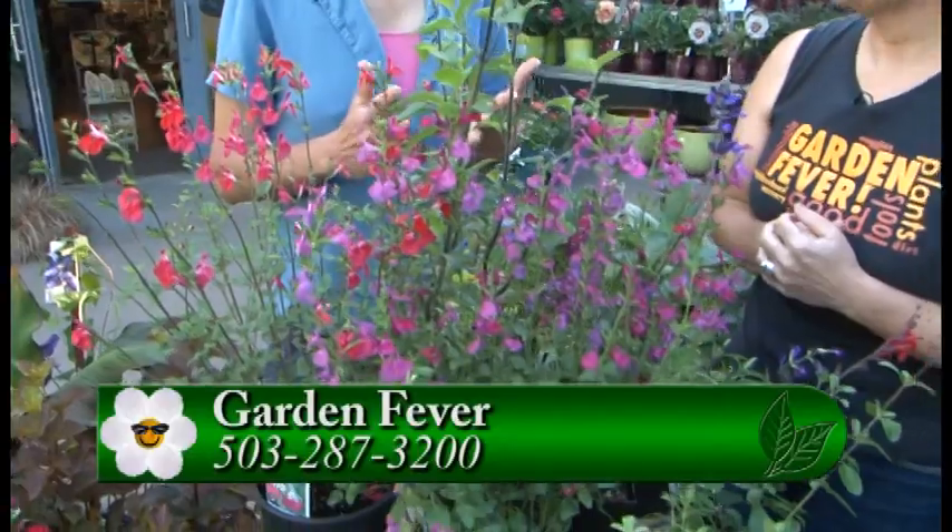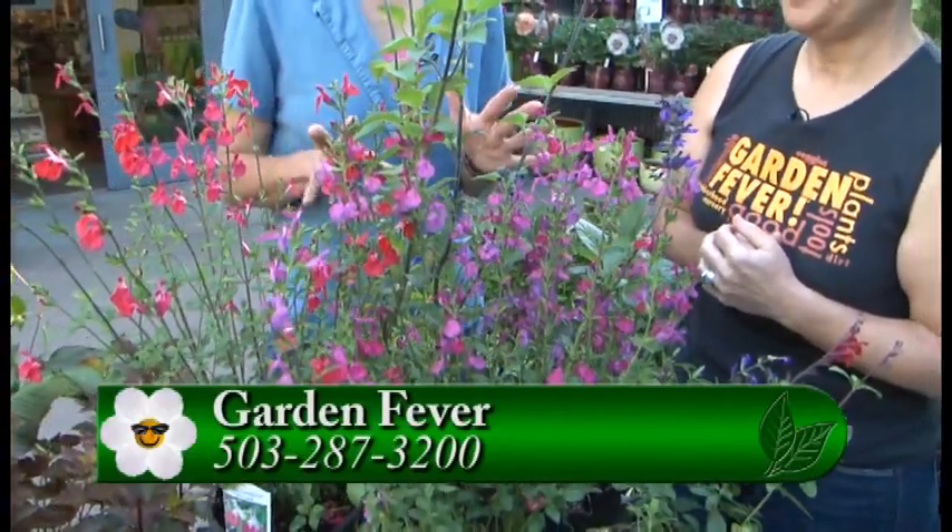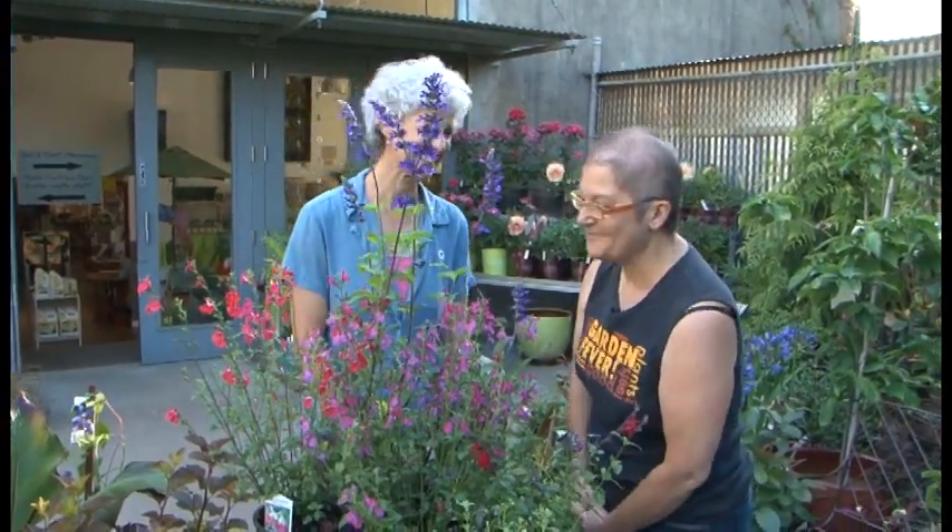After the first bloom with any of these salvias, you want to take them down to the next set of leaves, and there's another bud coming right out there. That second set of blooms on Hot Lips will be more of the lipstick on the little white face. If you come out to Garden Fever, you can see all of these wonderful salvias - they're great for the garden and do a lot of different jobs for us. They work in containers or in the border, so you really have salvias for any kind of garden.